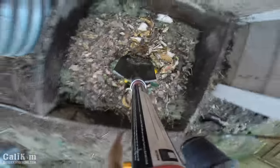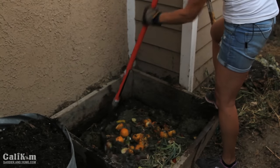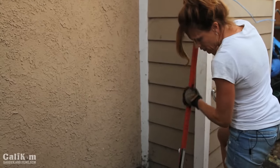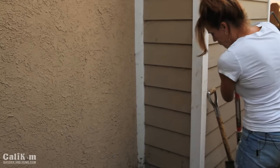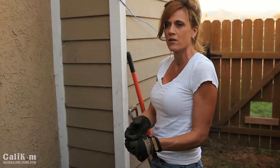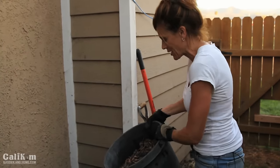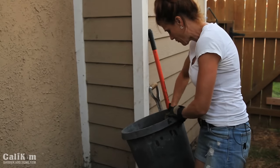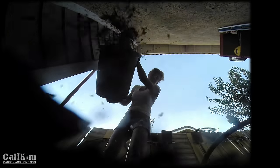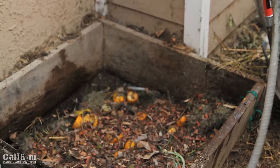I add a layer of food scraps and chop them up. Then I add a little bit of leaves — I don't have many now in summer like I do in winter, but they add good browns that help heat up the pile too. These leaves are pretty well crushed up, which will help them break down faster. I water each layer as I go, then sprinkle a little bit of finished compost to activate each new layer, and then just repeat the layers until I get the pile as high as I possibly can with the materials I have.